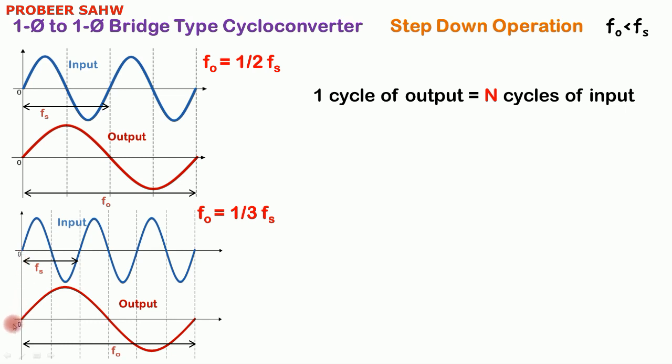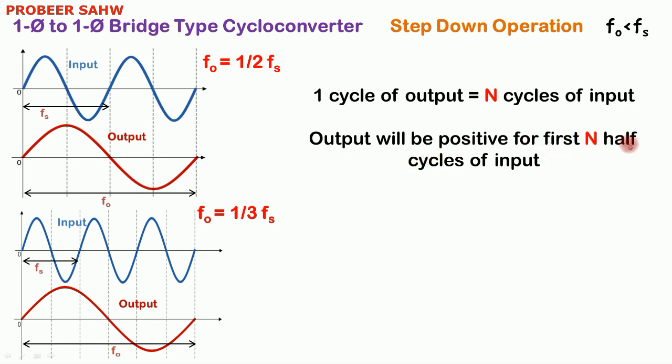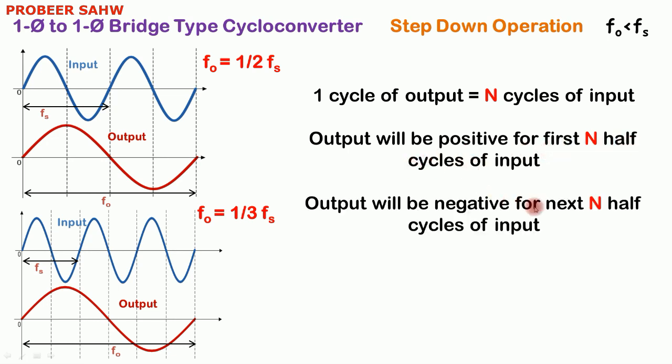To obtain one cycle of output, three cycles of input are required. Output will be positive for the first N half cycles of input, and for the next N half cycles output will be negative. When N is equal to 2, for the first two half cycles output is positive and for the next two half cycles output is negative. Similarly, for N equal to 3, output is positive for three half cycles of input, and negative for the next three half cycles.